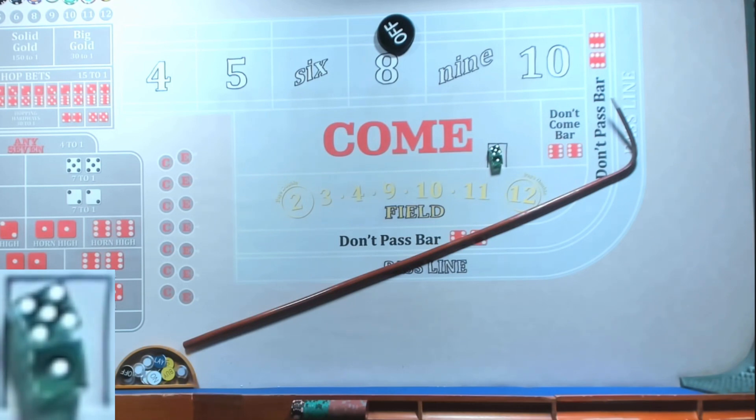Hey everybody, Big Az here, thanks for watching my videos. We never said these are great strategies — we're just having fun. Here's a different way to play: today we're going to do an iron cross funnel. We're going to funnel every winning we get to the six and eight.